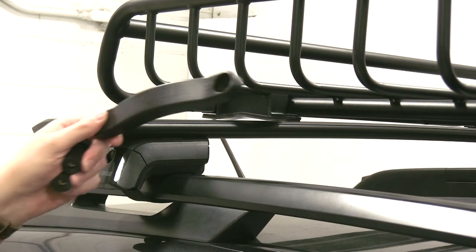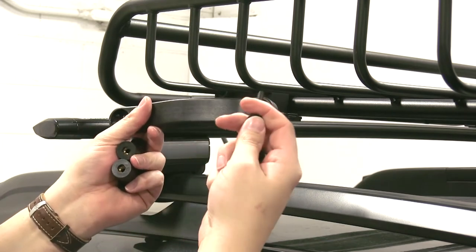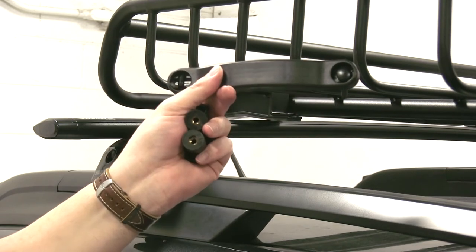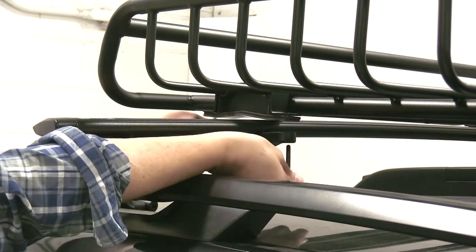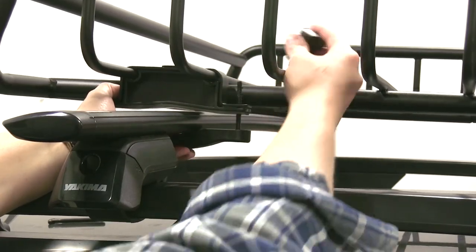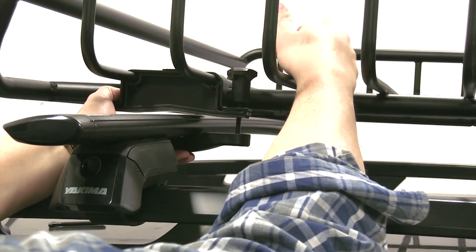Next we'll install our bottom bracket. If you notice here, you have one side that's slotted and one side that has a square hole. The square hole will house the round bolt, and the slotted side takes the slotted bolt. So we'll line up our bracket, place our round bolt through first, and to hold it in place we'll take our turn knob and just give it a few turns.